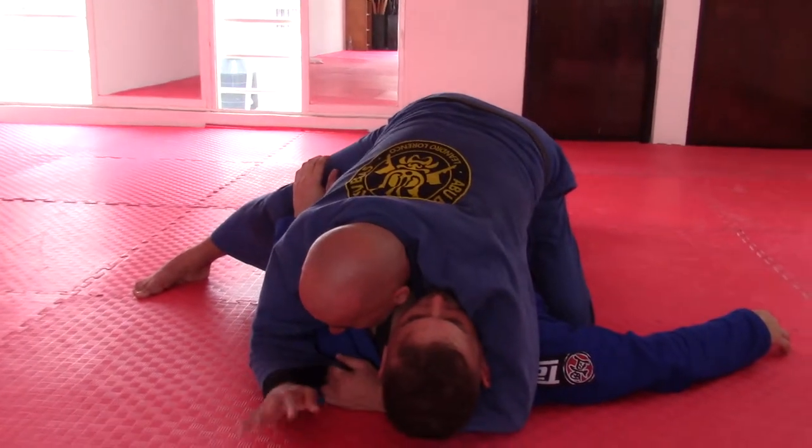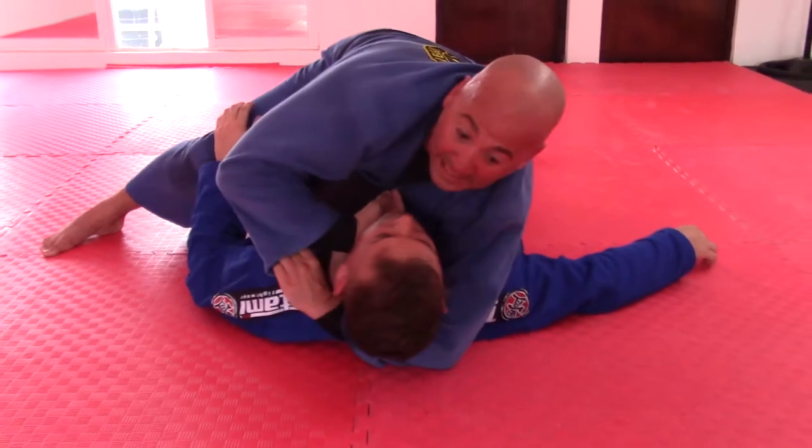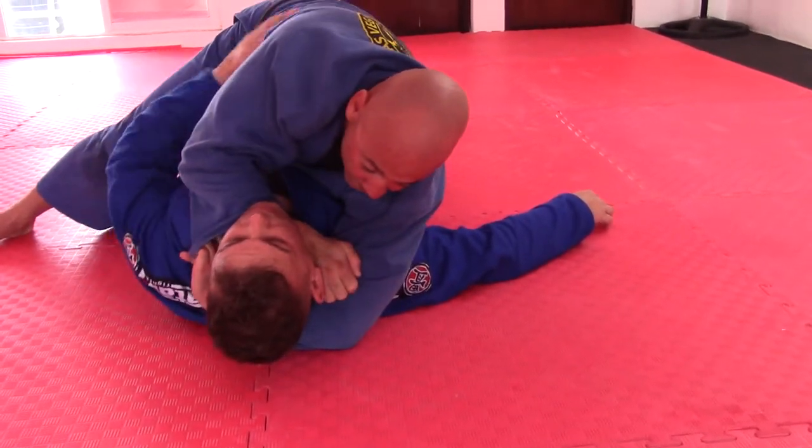I bring my hand in front — I don't touch his neck, just bring it in front. So the second I lift up, I get the space, I anchor, get the tap.